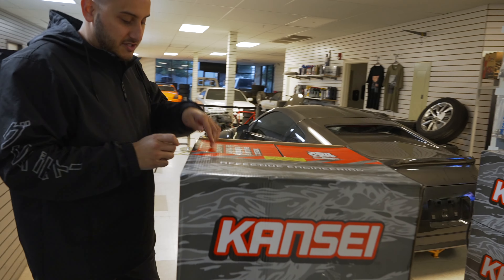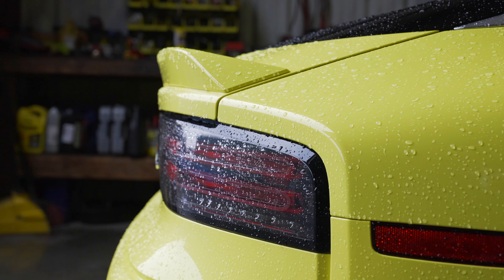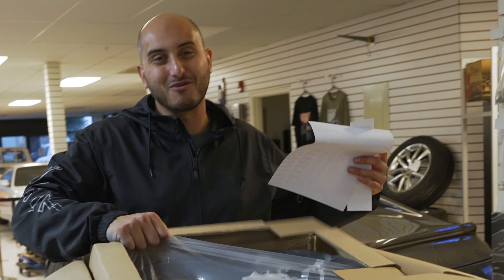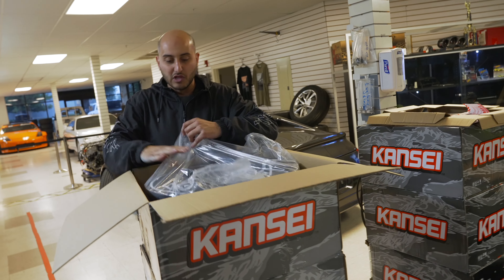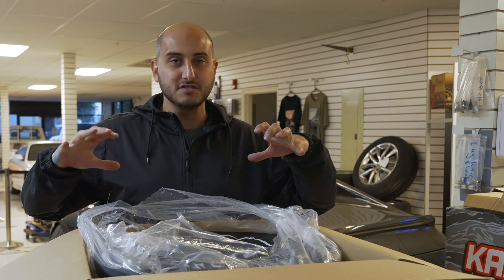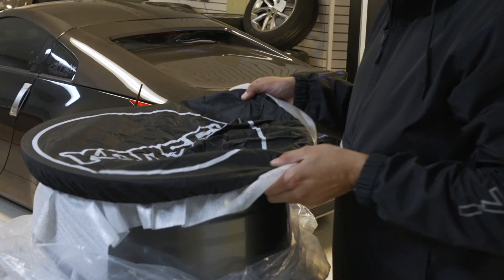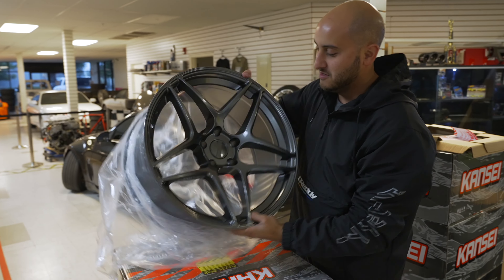So we don't really know exactly what we're going to do with the new Z — there's so much new accessories and stuff coming out for them, so it's like we don't want to just pull the trigger on something major and then be like 'oh my god the other thing was so much cooler.' So we decided to go with Konig and kind of just give it a new look, something different. We weren't a big fan of the bronze wheels that the stock ones came with, so we decided to go with these. Love the packaging.